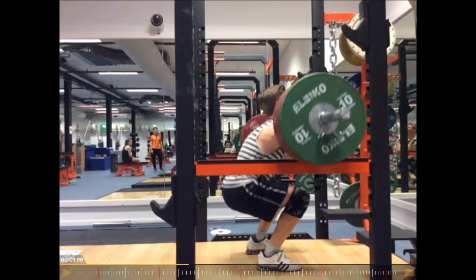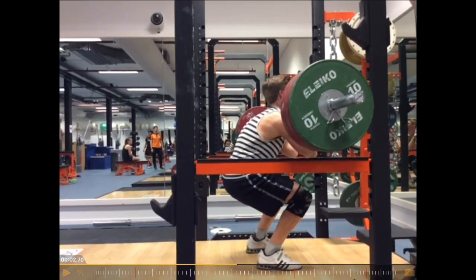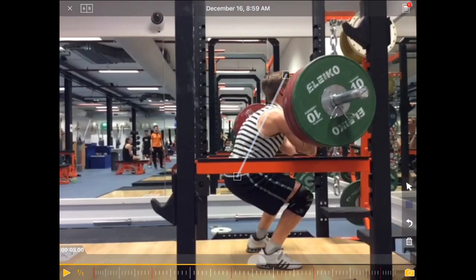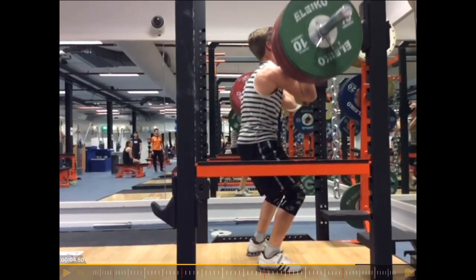And you can see for him, the most difficult part — this is the sticking point for him. And now you can see the weight also moves forward, and results in a bit of a round back here. So the back is not straight, it's round. And then he's able to recover from that.